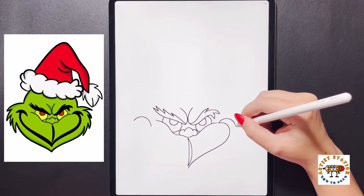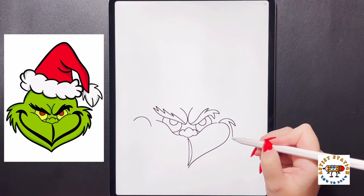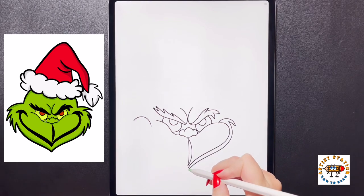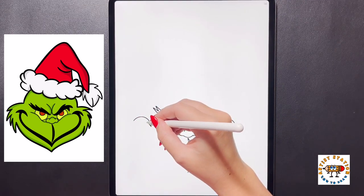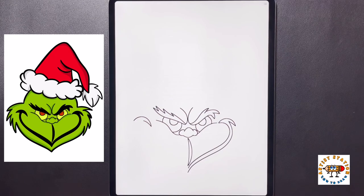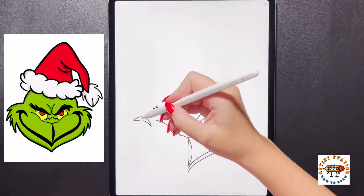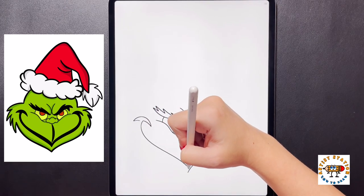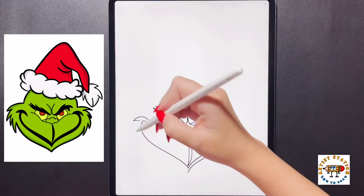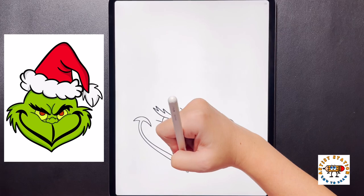Moving over towards our right side now, we're going to curve our line in, then follow this down all the way towards the bottom, just following that top line shape and ending it in the middle. Moving over to the left side, we're going to curve this line in towards the center, then move over to our left and do that again. Now from the right line, we're going to curve this around, bringing it down and in towards the middle, and then on the left side curve this all the way around and bring it back down towards the bottom.